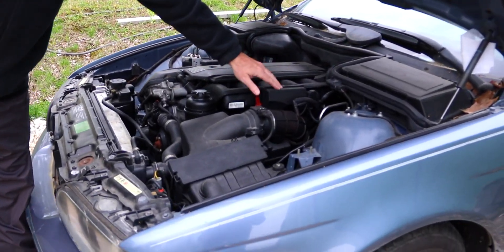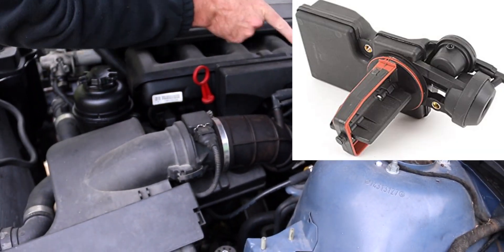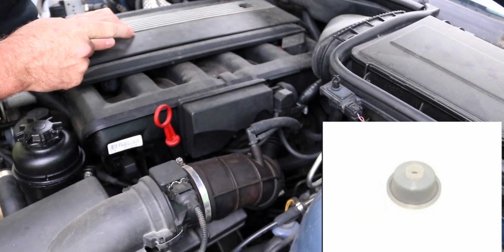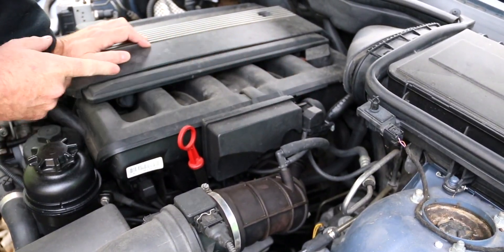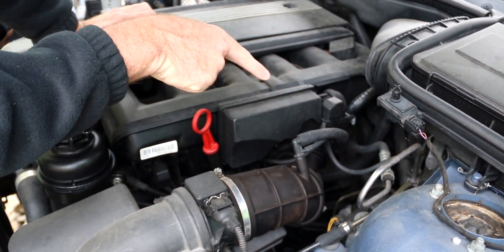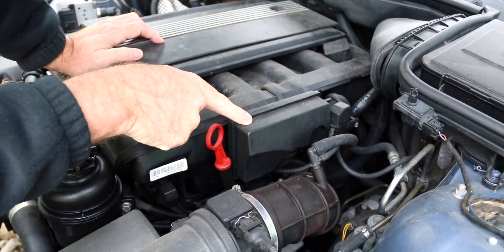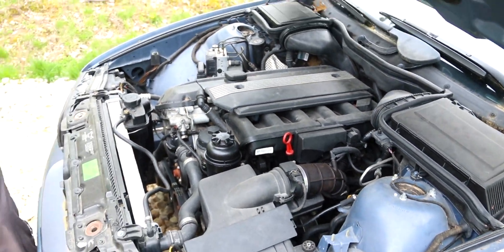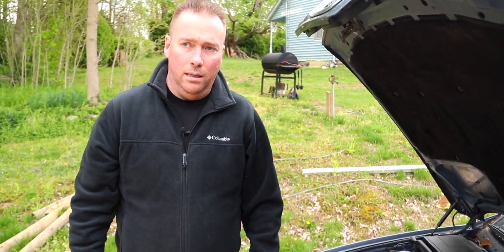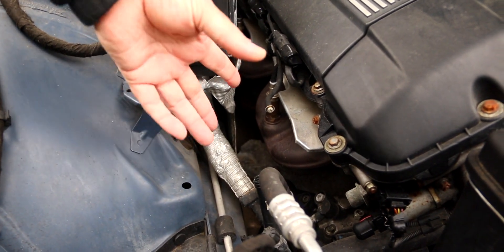The next thing is the DISSA valve — right here. This can leak vacuum several different ways. It has a little vacuum pod on the back, and if that ruptures you'll have a vacuum leak. The DISSA is essentially a vacuum-operated flap: when you floor it, it opens the flap and opens different runners in the intake. A lot of guys think a broken DISSA causes rough idle, but it usually doesn't. When it breaks, the flap doesn't close at wide-open throttle, so you lose power — that's typically the only problem it causes.